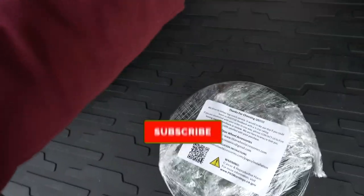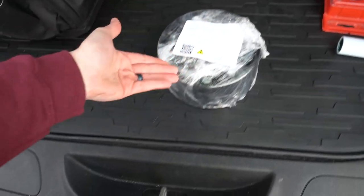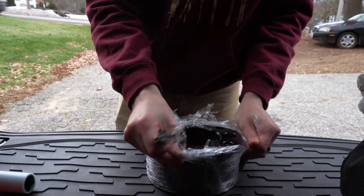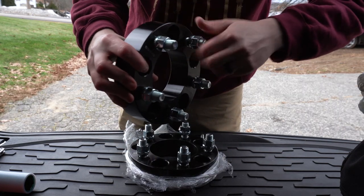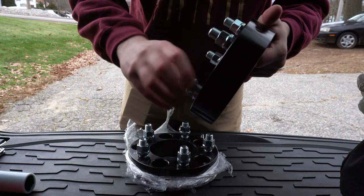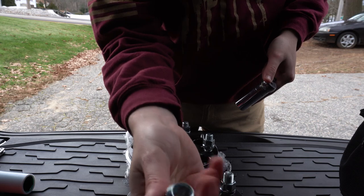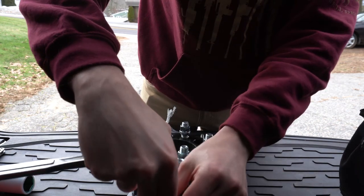I've never put on wheel spacers, but I'm pretty sure you just bolt them on and they go on fine. So we're gonna go ahead and open this up, get the sticker off, and see what we got in here. We got some bolts on here, which I believe just bolt on to the thing. I think these are supposed to go off of here and onto here into these posts, so I gotta figure out what size these are. It's looking like they're gonna be 19 millimeter — it goes right into the socket — so those are 19 mils.